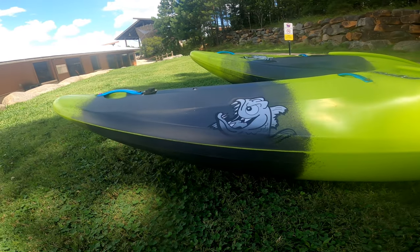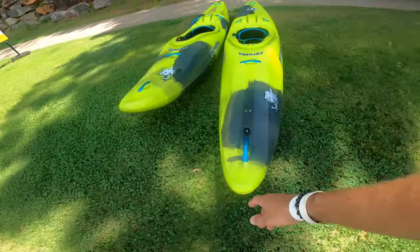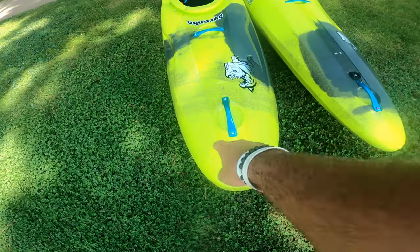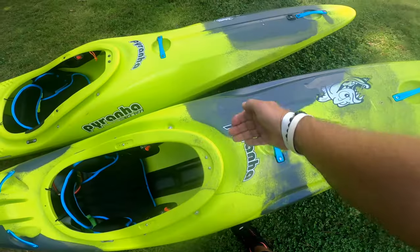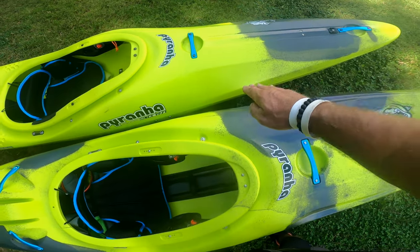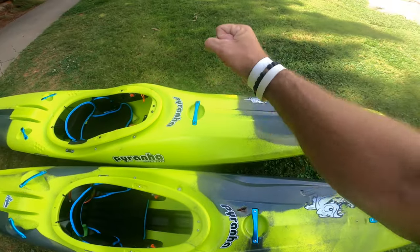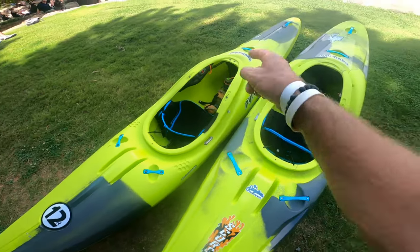The bow on the 12R comes straight out and is really rockered up, so there's an obvious drastic difference in the rocker. When you slide them side by side, look at the width — the Scorch X is way wider up front than the 12R. The 12R has a nice taper to it, and that taper actually helps getting the paddle blade really close to you. You can tell the 12R was designed for speed — downriver speed.